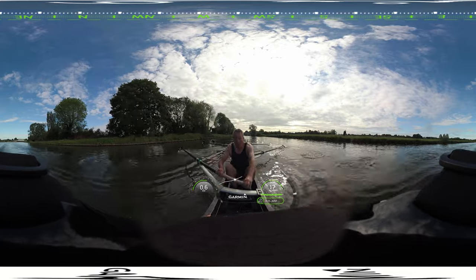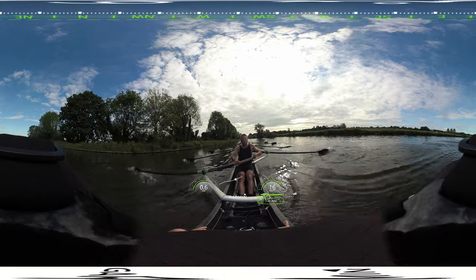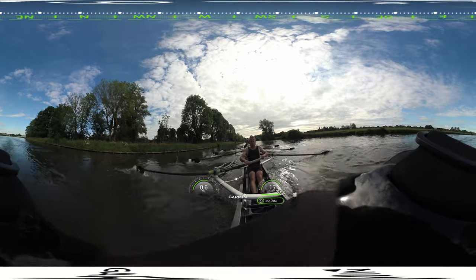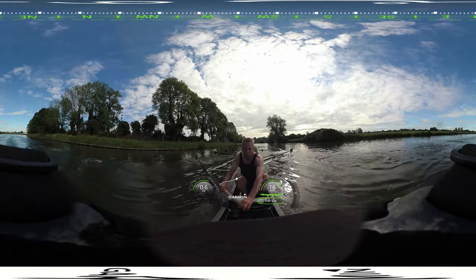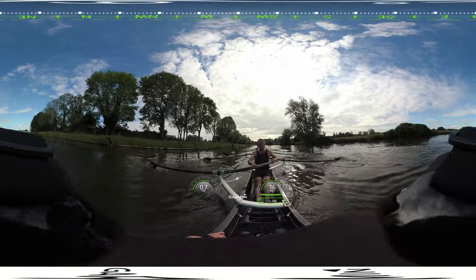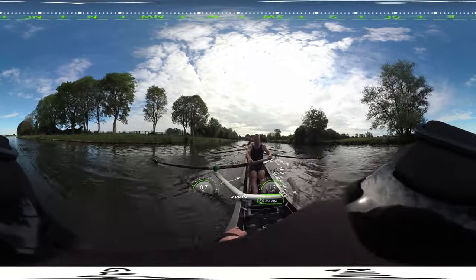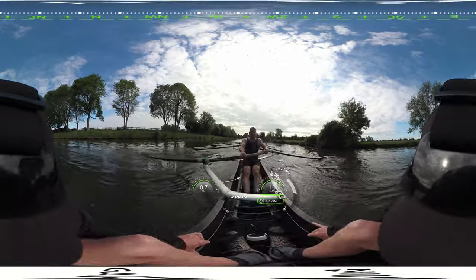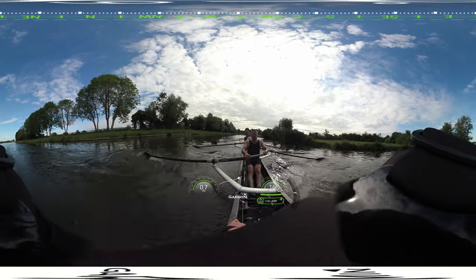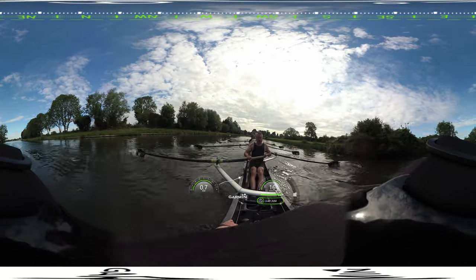One minute left. Last 30 seconds guys. Keep the focus. Sharpen the catch.